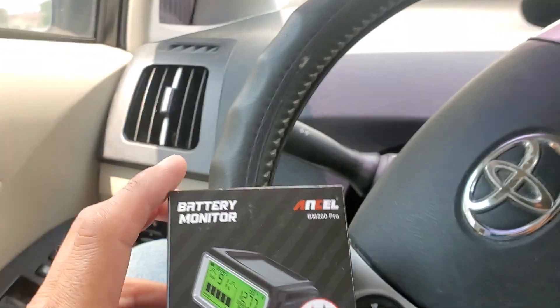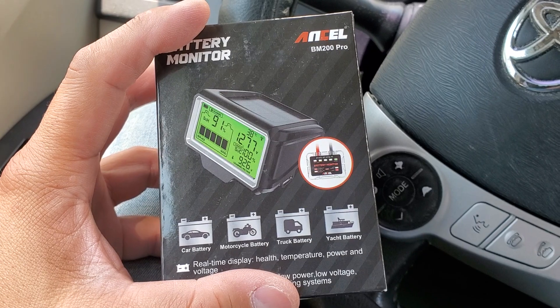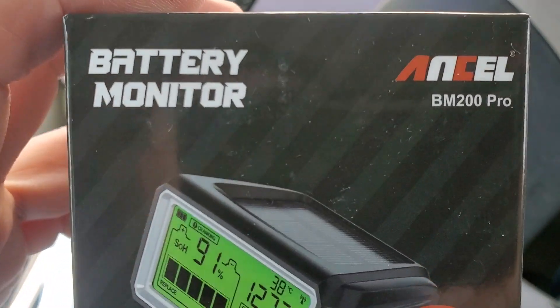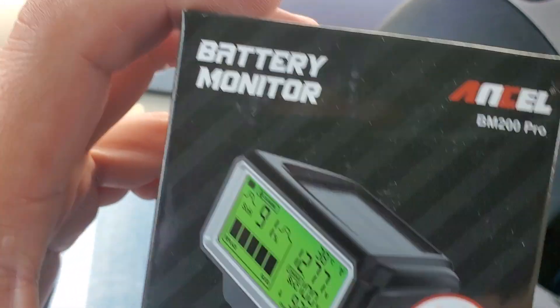Hey guys, how's it going? Welcome to this video. So this is a sample video, a sample that was sent to me. This is the battery monitor for the Ancel BM200 Pro battery monitor.